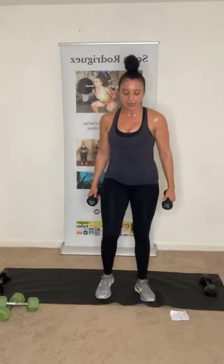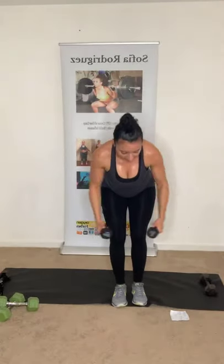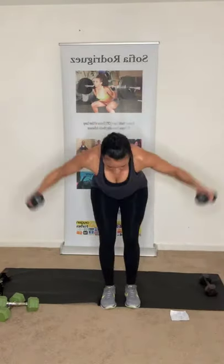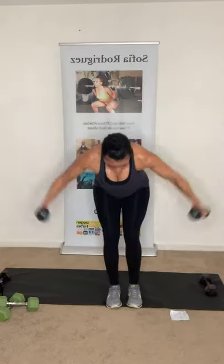Reverse fly, squat. Reverse fly works the back of the shoulder muscles. Reverse fly, squat — that's two, six more. Take your time. Five more. Halfway there. Three more guys. Two more. Last one — reverse fly, squat. Perfect.